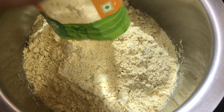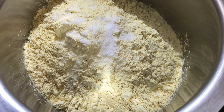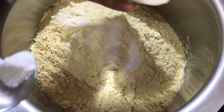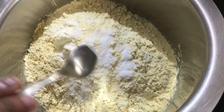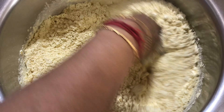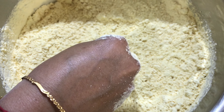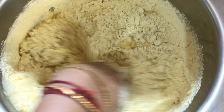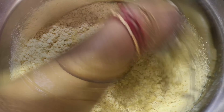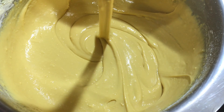Now add a nice egg and add 2 packets. Add 1 teaspoon of salt. We add 2 cups of baking soda.